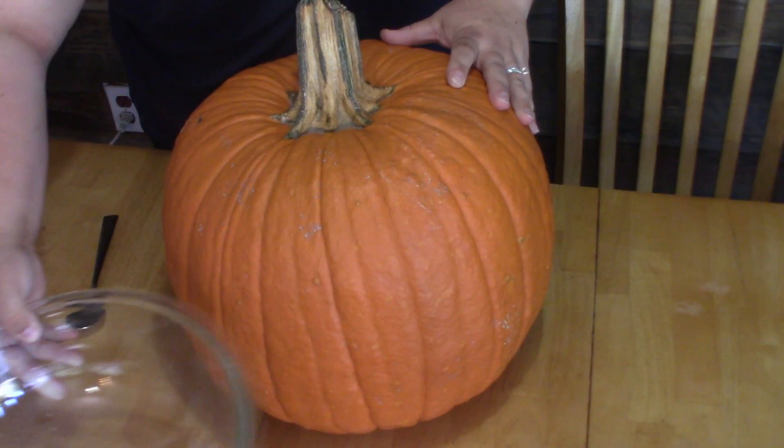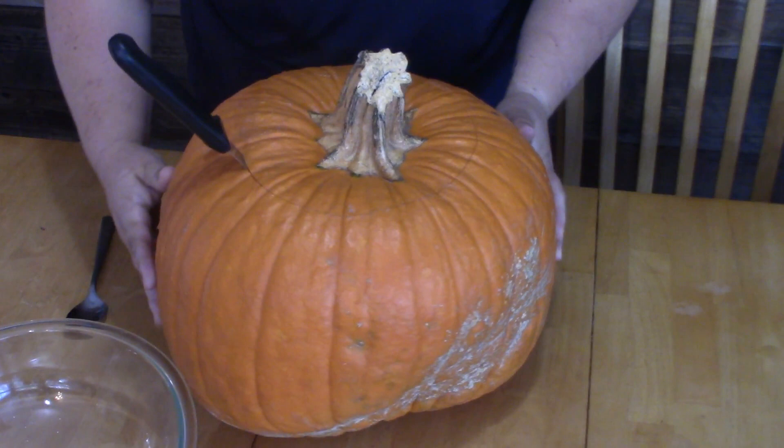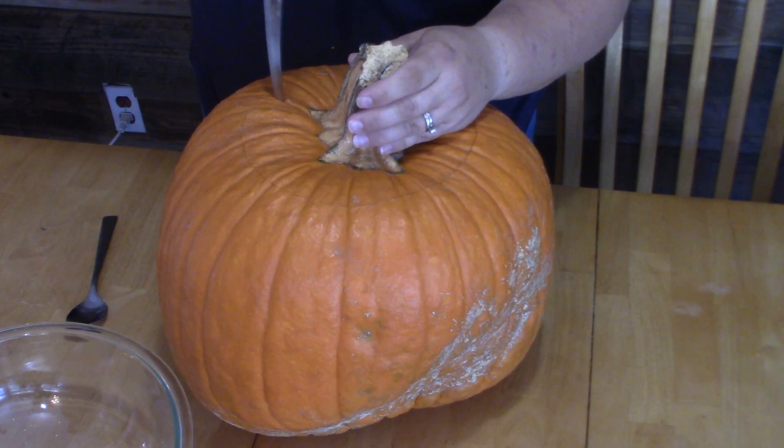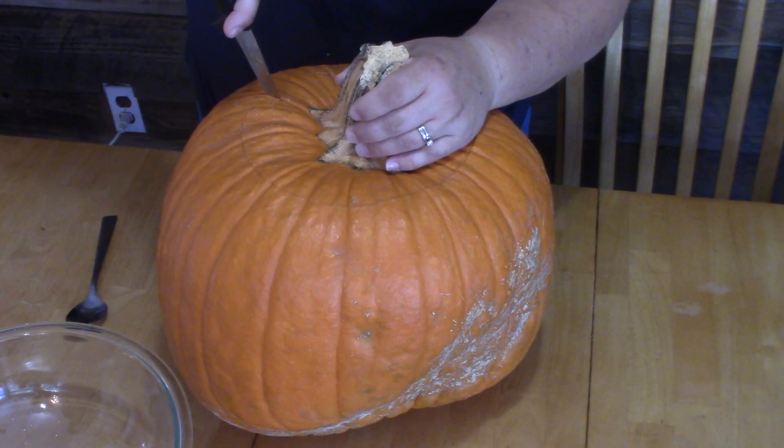I've got my big old bowl for seeds because we like to cook them and eat them. Whenever I'm carving the lid of the pumpkin, I like to cut it at an angle so that it can't drop back in. We always try to make a little key so we know which way it goes back on. You have to keep in mind that you need to make the hole big enough to fit your paper towel or toilet paper roll.